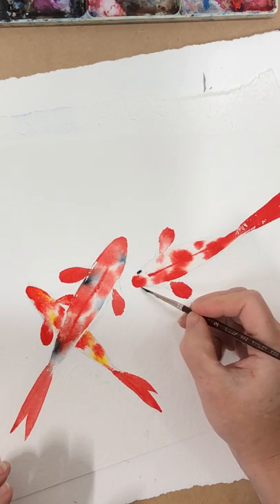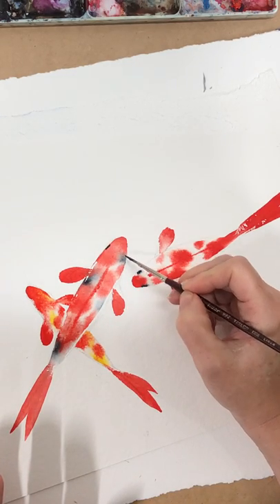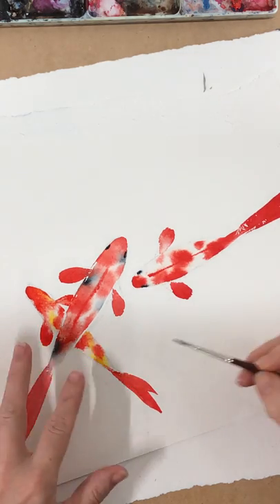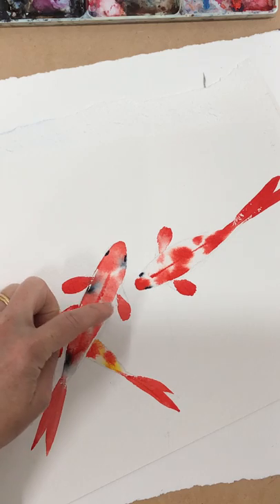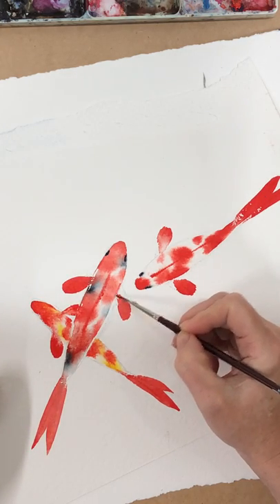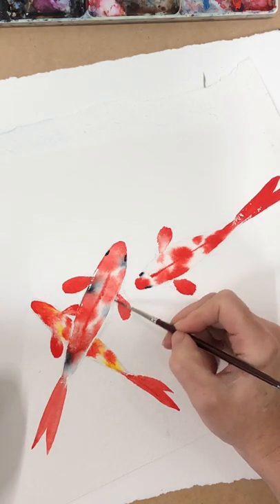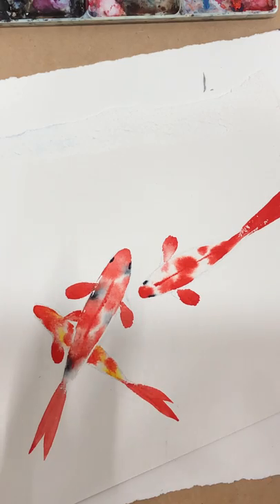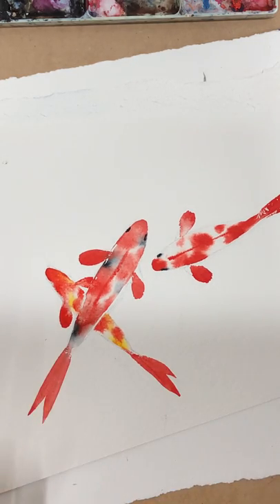That gives you an idea of what we're going for. Really it's just about playing, seeing what colors work for you and what colors you like. Then potentially do some finer detail — I might come back in and fill in a little gap when it's dry. Watercolor isn't as unforgiving as people would have you believe. Have a play with whatever colors you like, use lots of scraps of paper, keep it simple, and try to get those nice brush strokes using the shape of the brush. Okay, have fun!